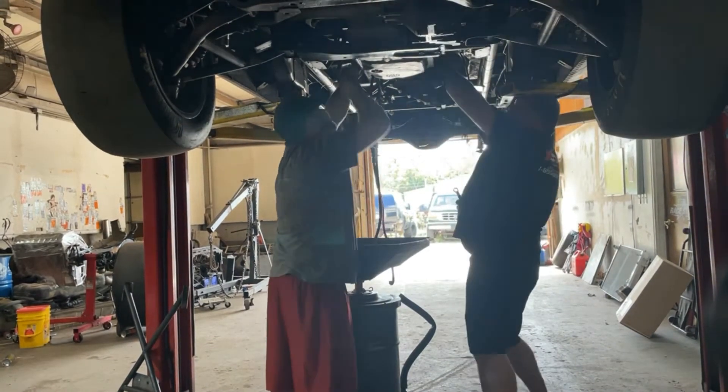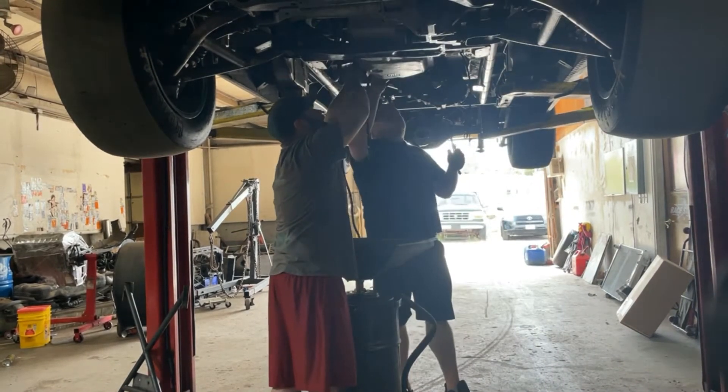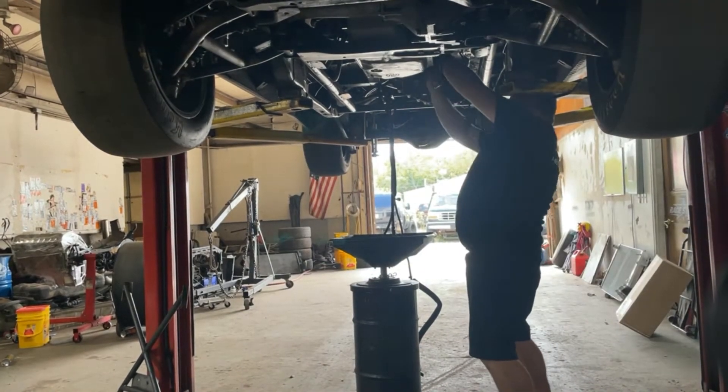Now we're working on getting the transfer case off, taking the bolts off there. William's unhooking some lines — some brackets for the lines that were attached to the side of the transmission.